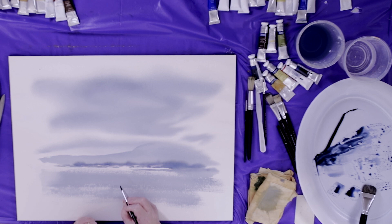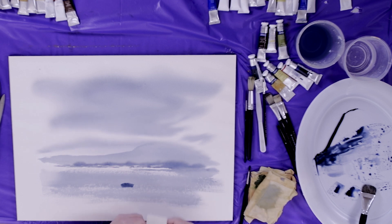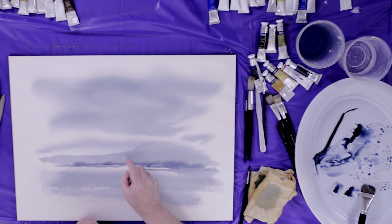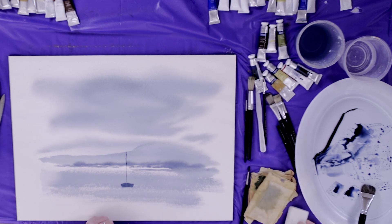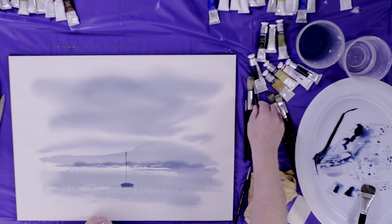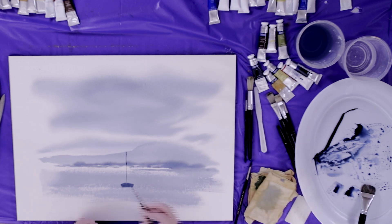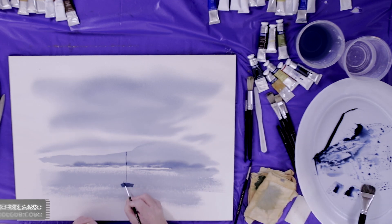All I'm doing is a little shape like this — that just gives me an idea of where to put the rest of the boat. I'm taking a credit card or anything with a straight edge, preferably plastic, and putting it into the paint like this. I apply it here, push, and there's my mast. Then I take my small detail brush and put a little cabin on the boat.